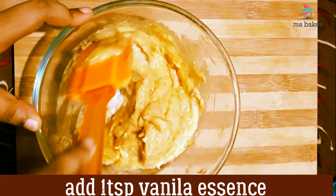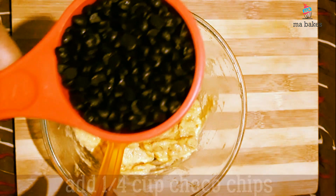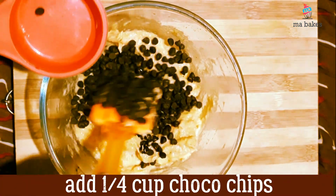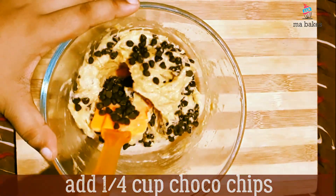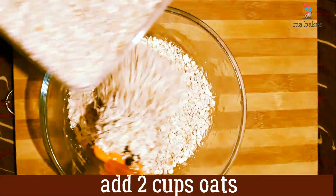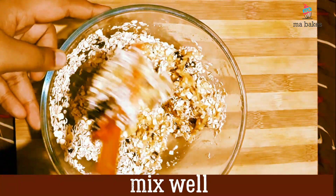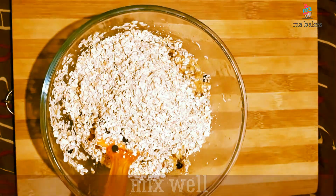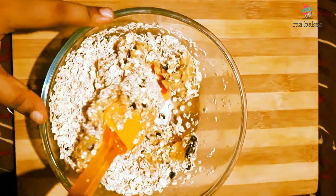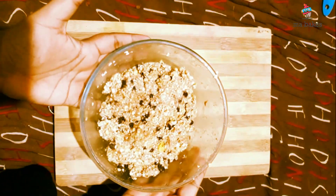Mix it with vanilla essence. Mix it with chocolate chips. Add 2 cups of oats. I will mix it well.